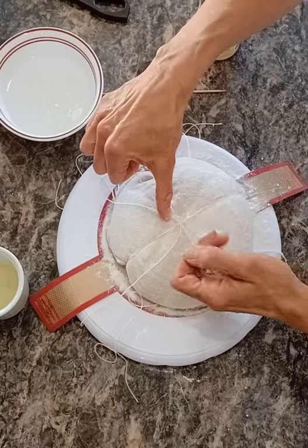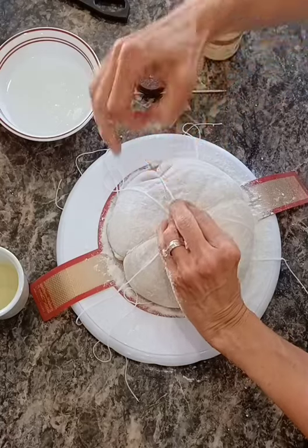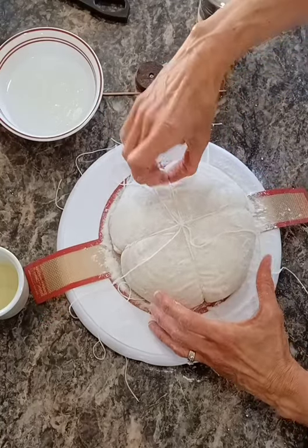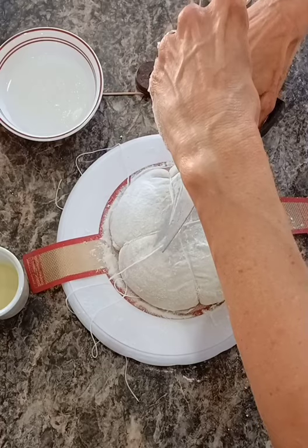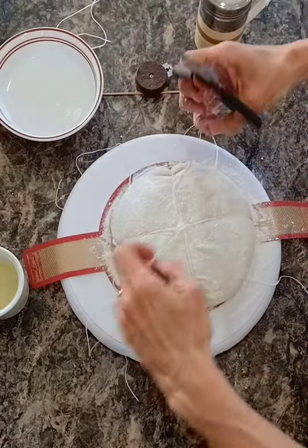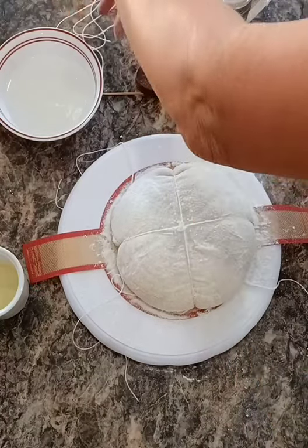I'm going to tie these so they kind of meet up in the middle. I'm doing them kind of tight because when I release the tension after I'm done tying this little knot, it's going to spring back out to some degree. You're not going to get them all even — we're going to do our best but it won't necessarily happen. I'll go ahead and cut these now so I can clearly see. I cut those strings really long — I do like to get them alongside plenty to work with.